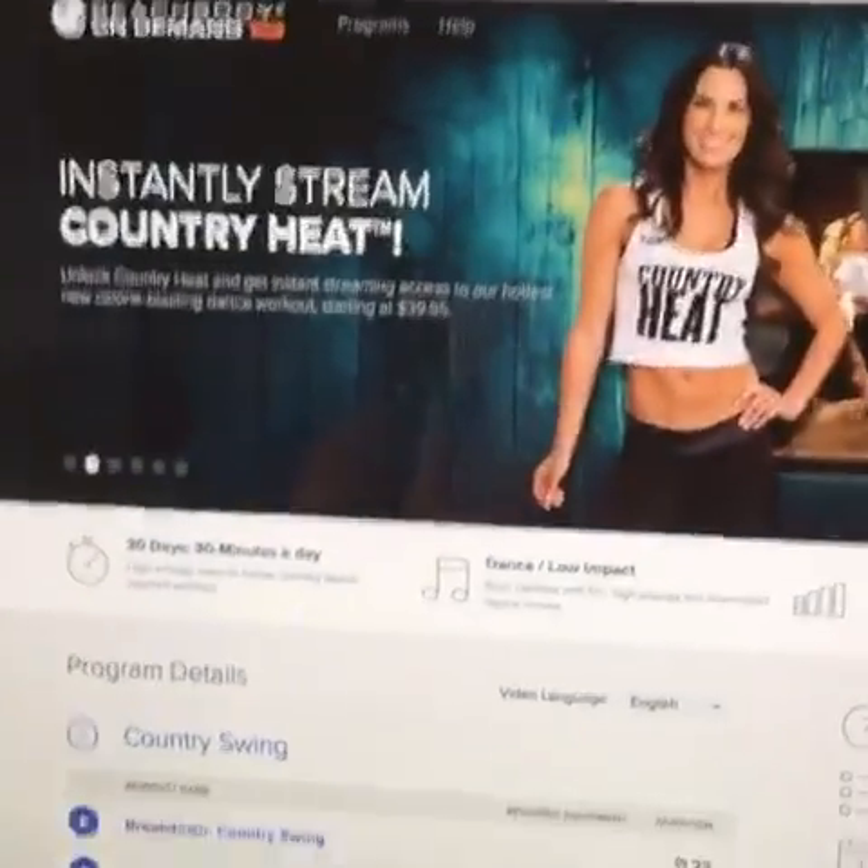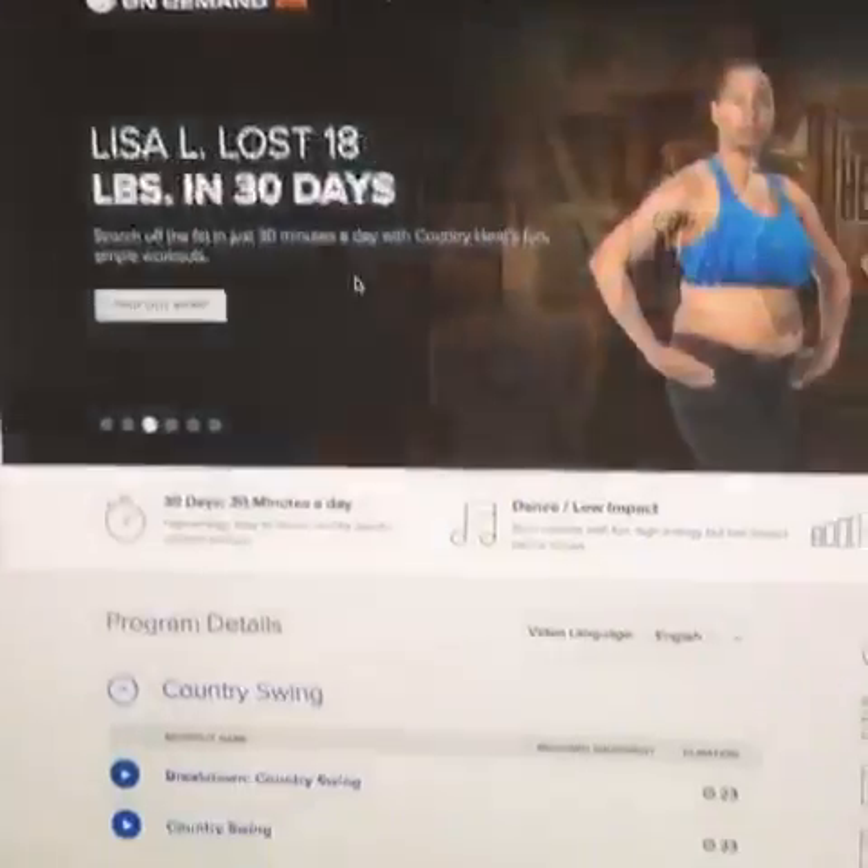Hey guys, it's Rosario Fit Live and I am ready to do some Country Heat, but I wanted to show you what you get with the Country Heat challenge pack — and that is Beachbody on Demand. It's so easy to log in; I'm gonna show you right here. I'm already here on Beachbody on Demand.